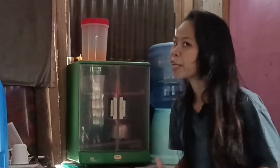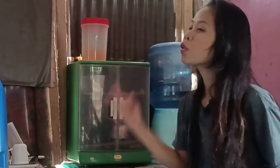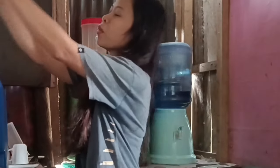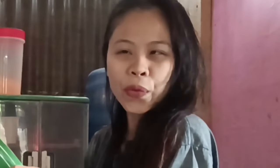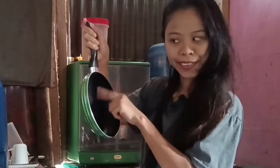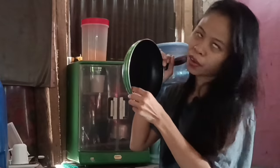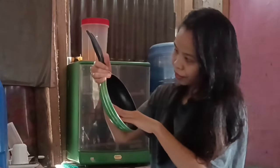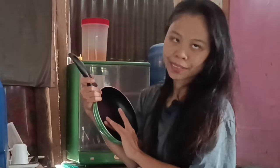Oh my god, I can't believe you — you know I like you so much, but what you do? You don't like me? Hello guys, I just checked this one if there is a scratch, because I like this. So let's just use it once a month, because this is not safe but I like to use it. Just once a month — that's enough.